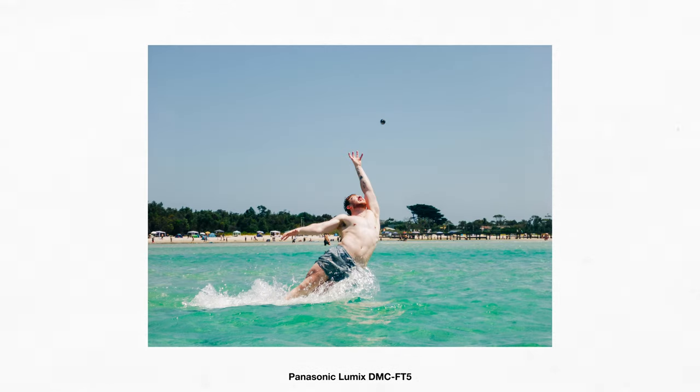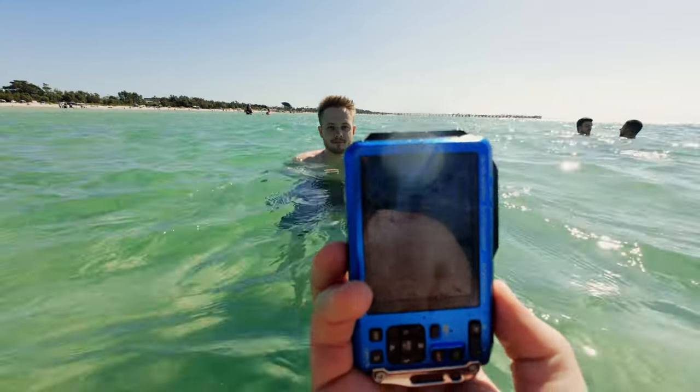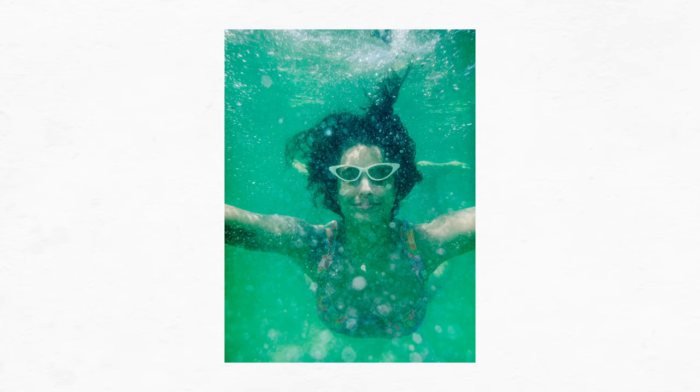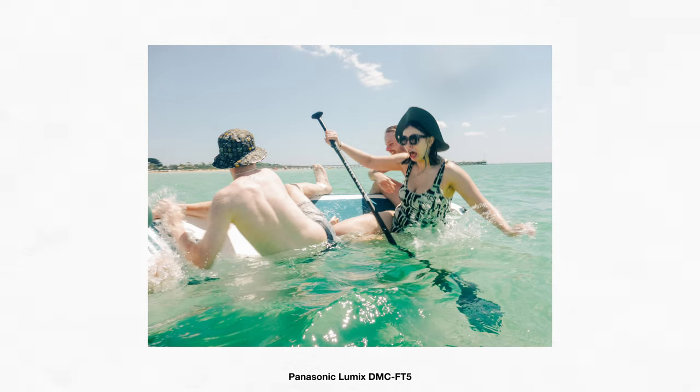I recently went away on a little trip to Rosebud here in Melbourne with a bunch of friends for a friend's birthday, and I used it to capture some great action shots of my friends throwing a ball in the water. I also managed to get some really cool underwater shots as well. The autofocus is fairly quick and actually somewhat responsive. In sports mode, I noticed it was decent at locking on in photos — you just really needed decent enough light.